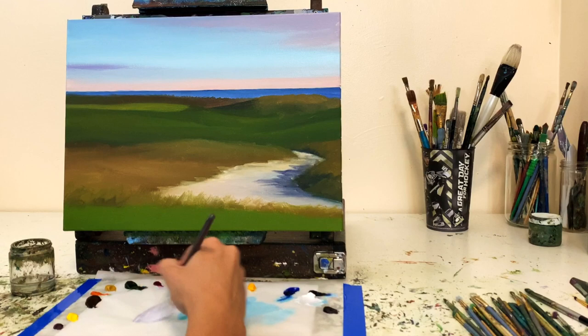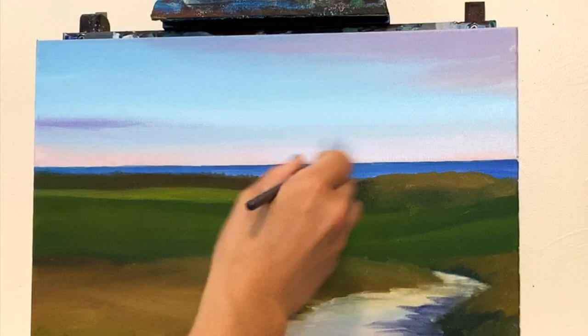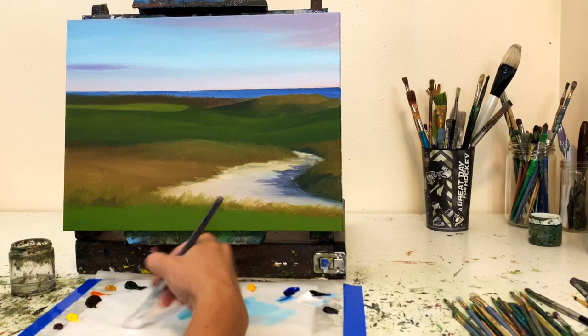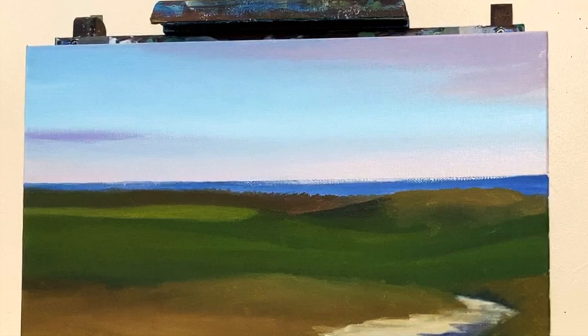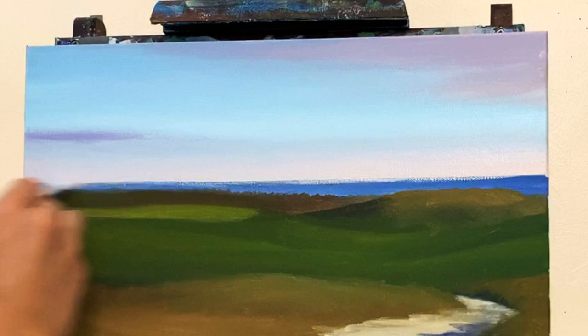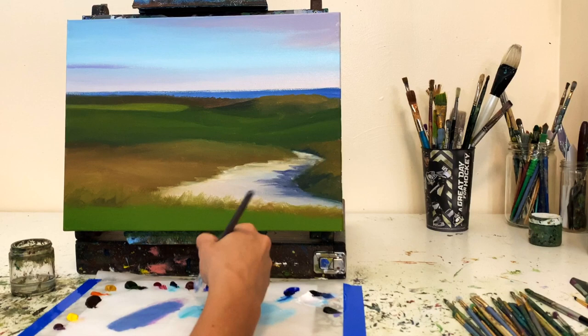I blended some permanent rose, white, and ultramarine blue, thinning the paint down with citrus solvents — I have a link for those in my description. I went back and forth over the bottom part of the sky to make a softer transition to that pink color right above the horizon line. Then I added more yellow and permanent rose, maybe a hint of flesh tint, to keep warming up the color as I get closer to the horizon. Make sure you press very lightly on the canvas and move back and forth softly to get a smooth transition.